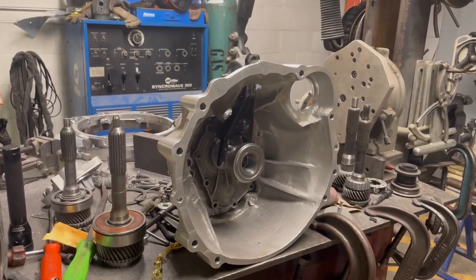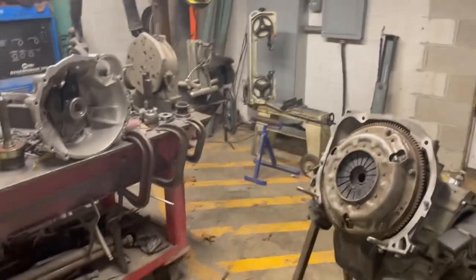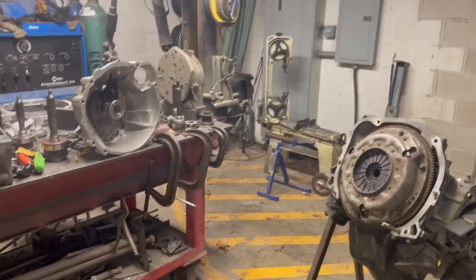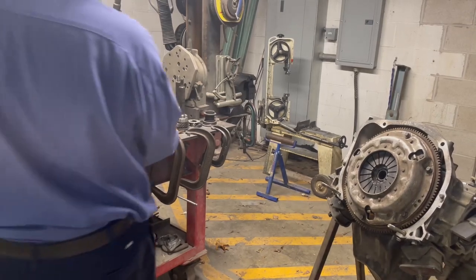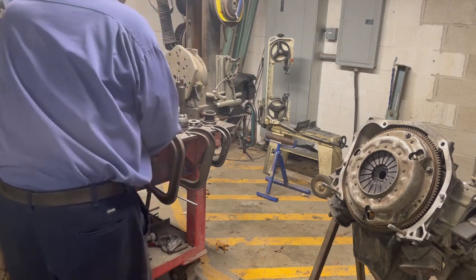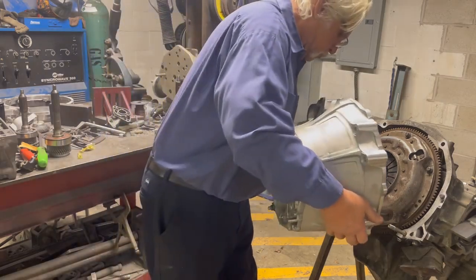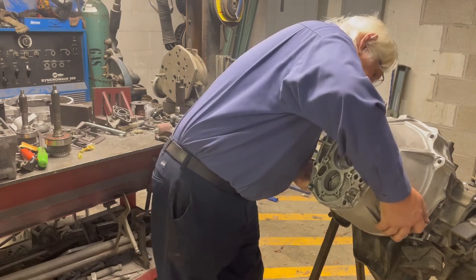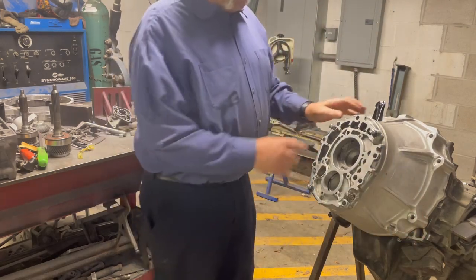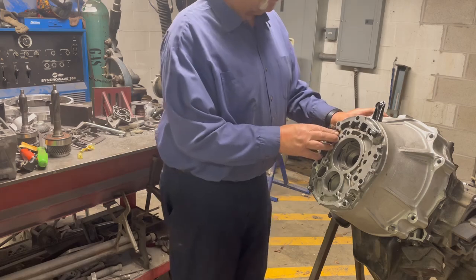That's the bell housing that I built the inside of. I'm going to slide that all up on here. This is the outline of the R154 transmission with the guide pins in, and you can see it's a pretty nice fit.